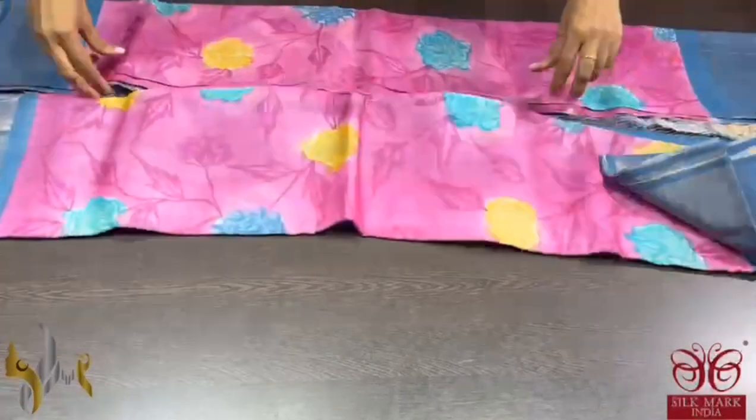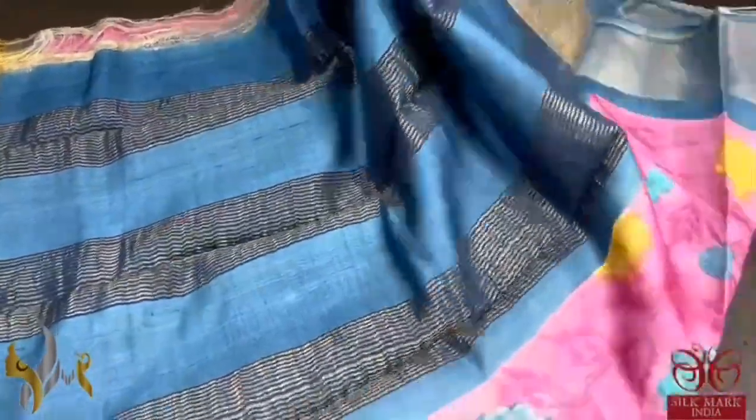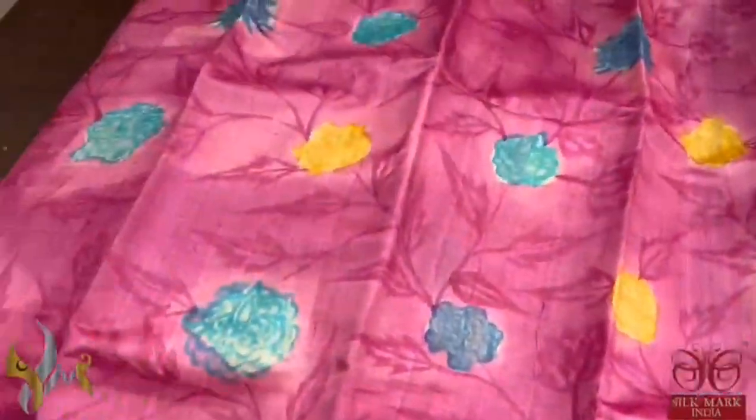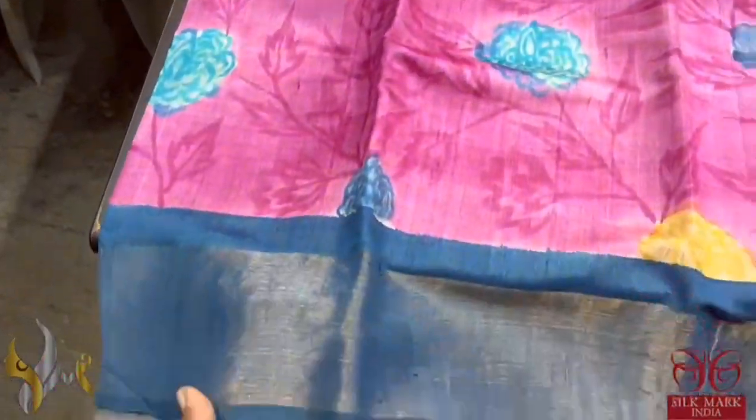A beautiful pink saree, fully hand painted with a floral design. The contrast pallu, border, and blouse — the saree here is in base pink. All over, a multi-colored floral pattern is painted with a contrast grey color border.